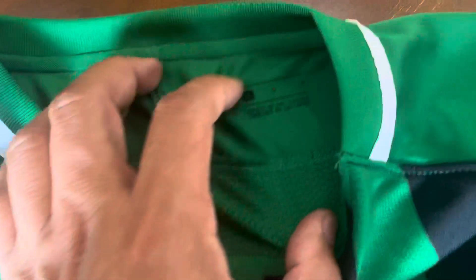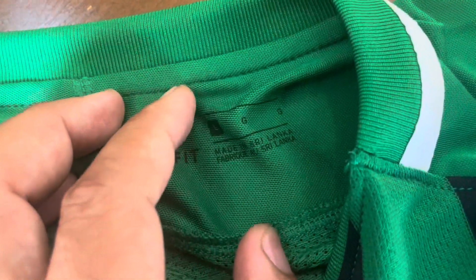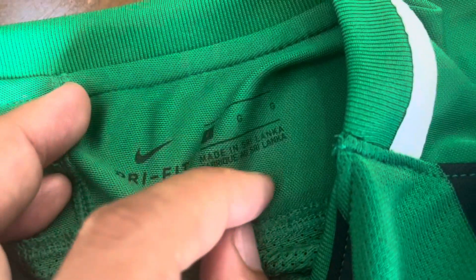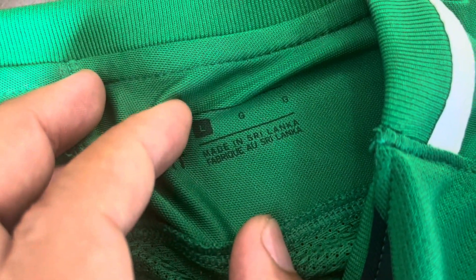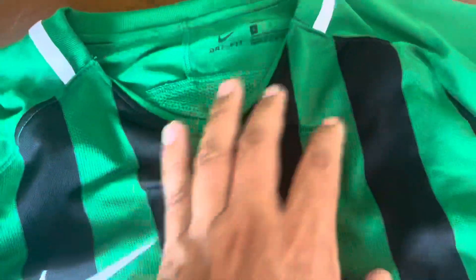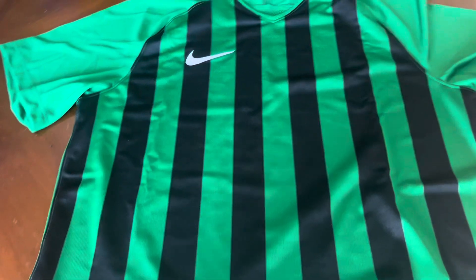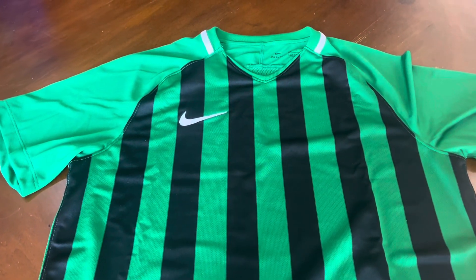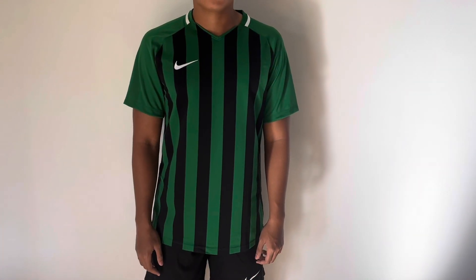There's no authenticity patch or anything like that, but looking at the tag it says Dry Fit, Large, long cut, made in Sri Lanka. That concludes this review of the Nike Dry Fit Striped Division 3 shirt. Enjoy the rest of the video.